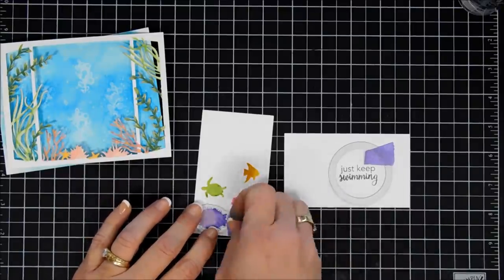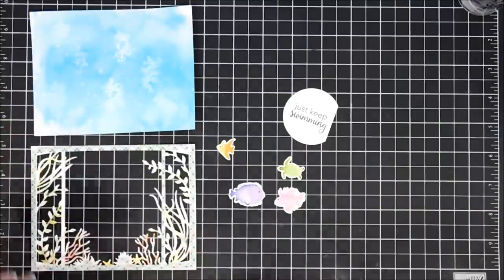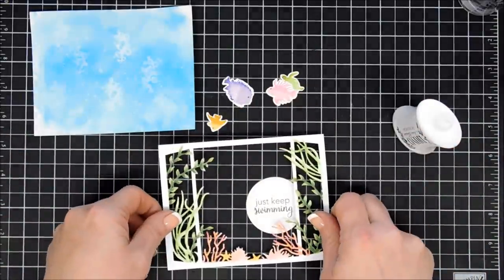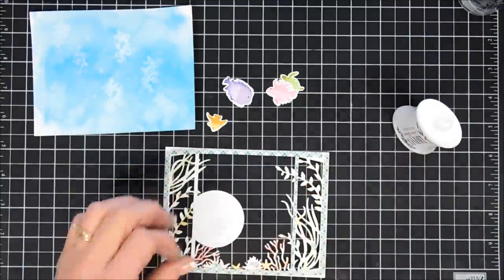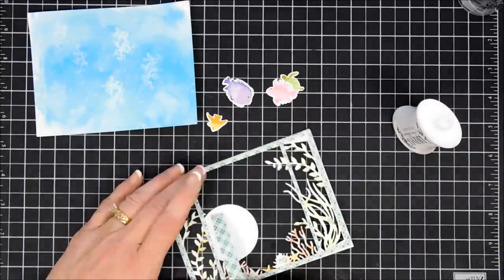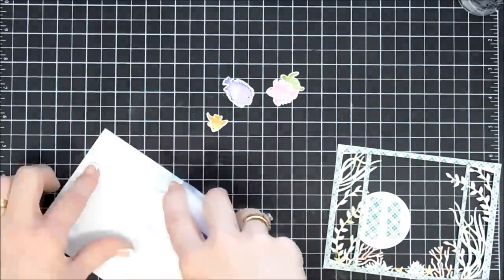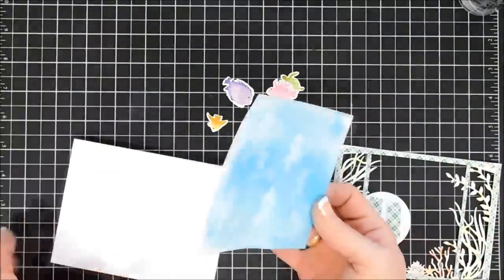For my fish, since there are coordinating dies, I'll just die cut all of my little fish out and my turtle. Then we are ready to assemble. I already added thin strips of foam tape around the edge of my frame. I'm going to add my sentiment to this inside piece here, just using a little bit of glue to tack it down. Then I'm going to add some more foam tape — as much as I could because it was such an intricate die — I want to make sure there's a lot of stability. I'm going to go ahead and adhere my background panel to my card base. The paper did warp a little bit so I'm being generous with my tape runner.